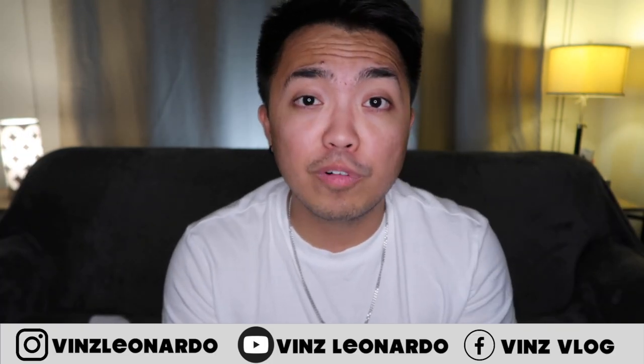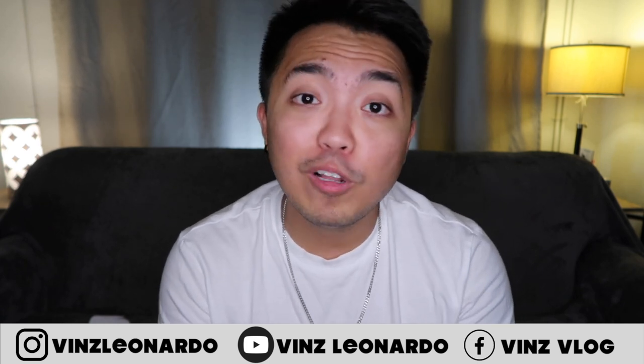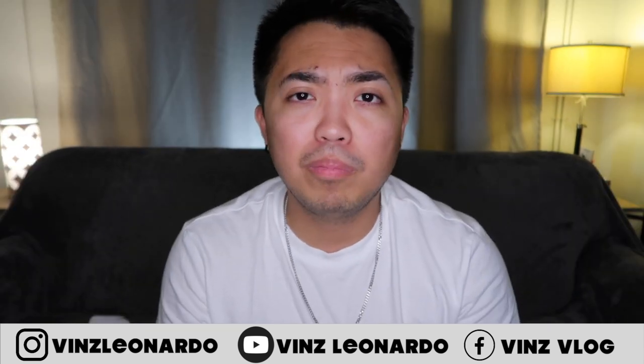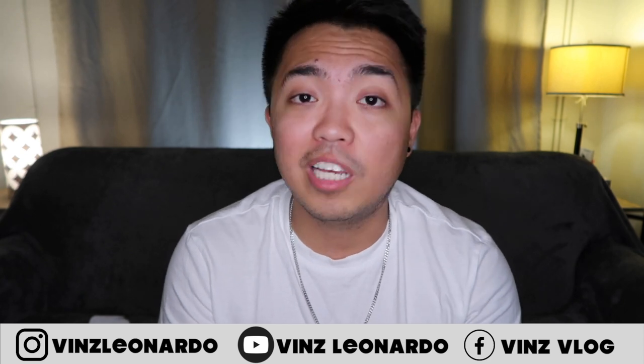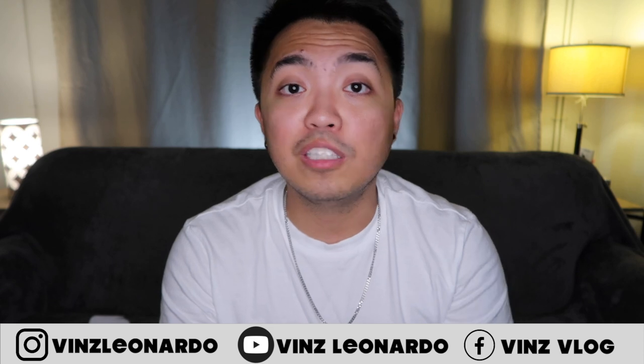I'll go ahead and register these cards. That's it for today guys, thank you so much for watching. Don't forget to like and share this video, let me know your thoughts in the comments below — I'd like to hear from you. Please subscribe if you haven't yet, and for those who already subscribed, thank you so much for the support. Follow me on my socials — I read all your messages. I appreciate all the support. Until then, I'll see you on my next video. Bye!